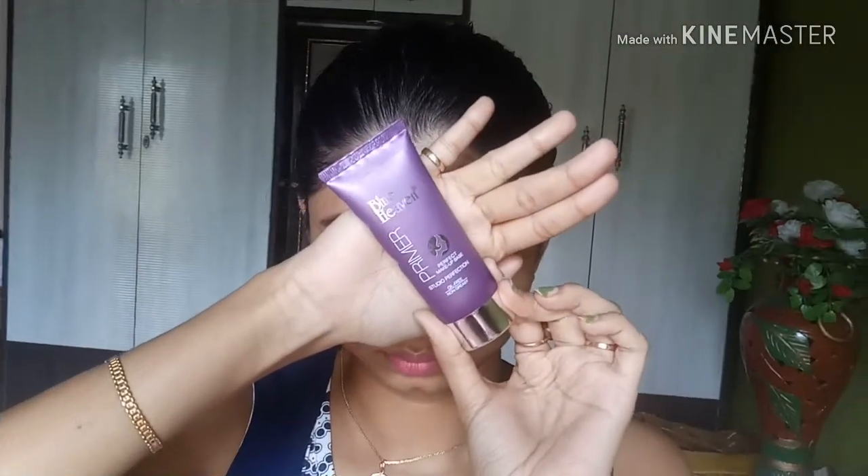Next is primer, which is also very important after moisturizing your face. Primer blurs out pores, provides a layer that makes your makeup long-lasting, and helps blend foundation easily. Here I am using Blue Heaven oil-free primer — it's a silicone-based primer for oily skin, similar to a Colorbar primer, and very affordable. I am concentrating it on areas where I have pores, especially my T-zone.